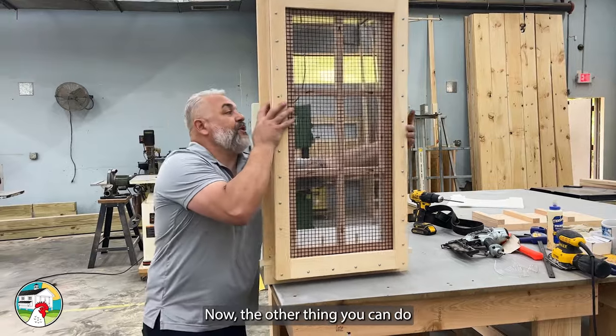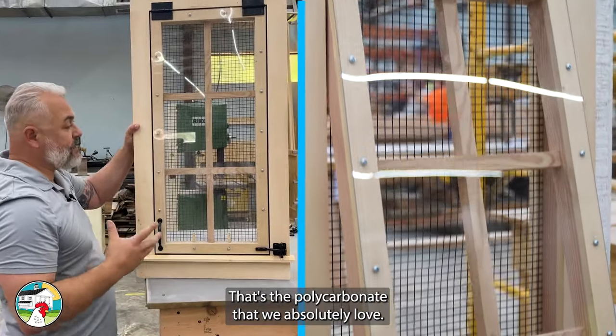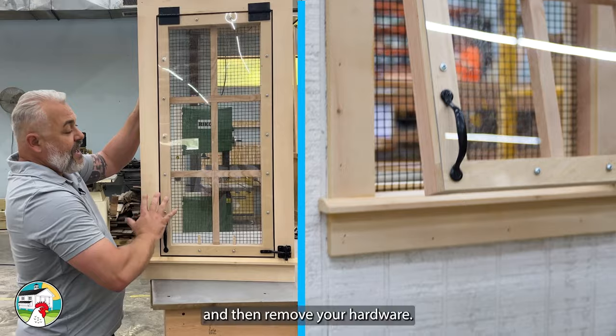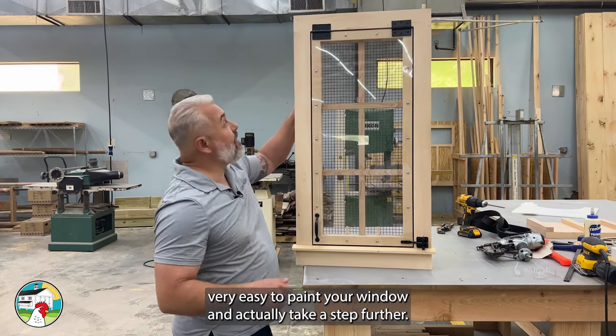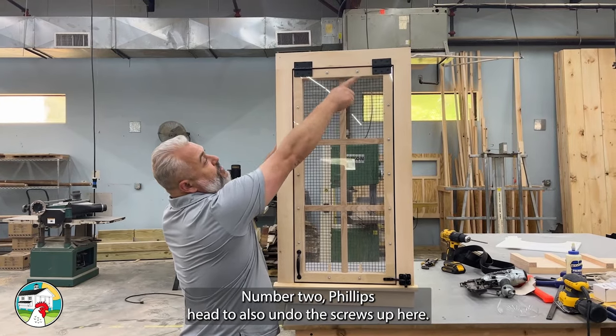The other thing you can do is remove this polycarbonate right here — that's the polycarbonate that we absolutely love. It's 400 times stronger than glass. You can remove the polycarbonate by removing the same exact screws here, then remove your hardware with just a number two Phillips head, making it very easy to paint your window. You can also use that number two Phillips head to undo the screws up here.